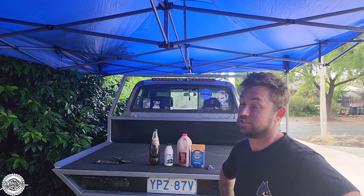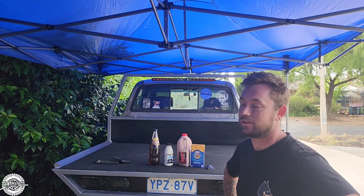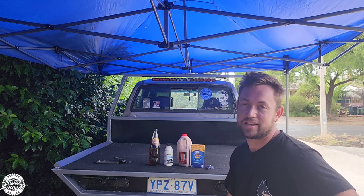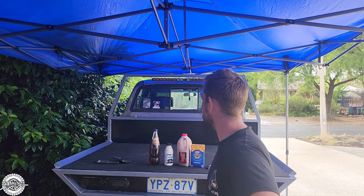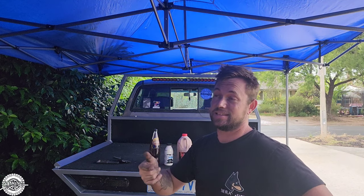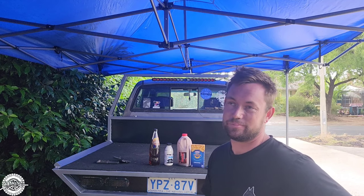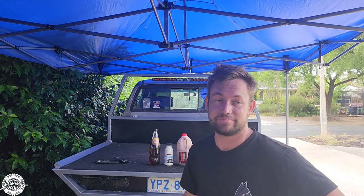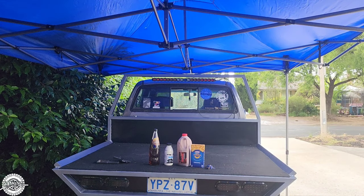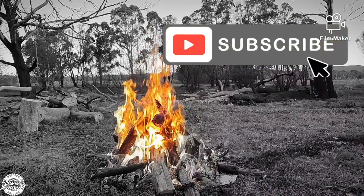I want to go camping in the next couple of days because New Year's is coming up. I'm trying to decide whether to make a ladder rack and chuck the rooftop tent on, or just chuck a swag on and see how it goes. Anyway, thanks heaps — I think that's going to be the end of this video. That's been how to build a tray in one video, I guess. If I had to put a number to it, it's taken me four days. Thanks for watching — please subscribe, see ya.